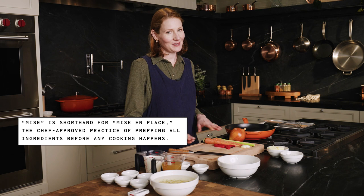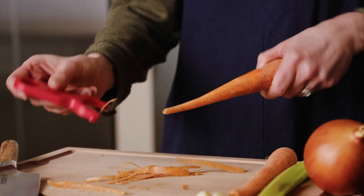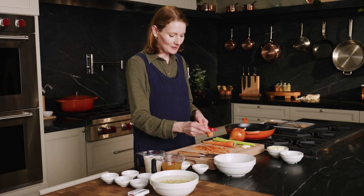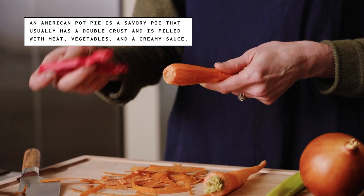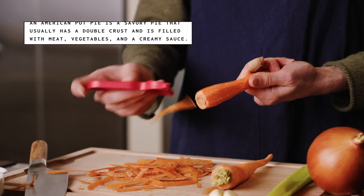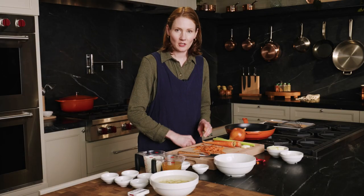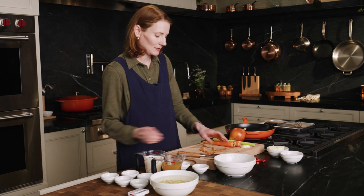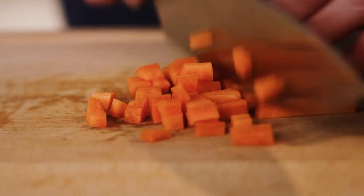First step is I'm going to mise everything out into my mise en place bowls. Starting with the carrots, I'm going to cut these into half-inch cubes. You want all of your vegetables to be about the same size. The key to a really good pot pie is making sure that everything is the same amount of doneness when you take it out of the oven — all the vegetables tender, the chicken cooked all the way through, and the puff pastry golden brown and crispy.